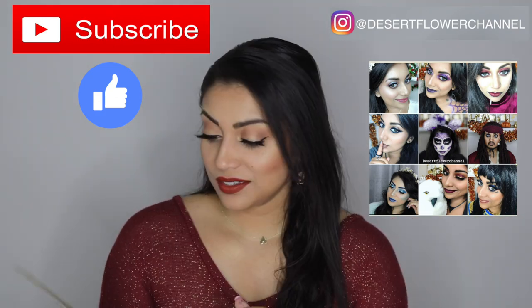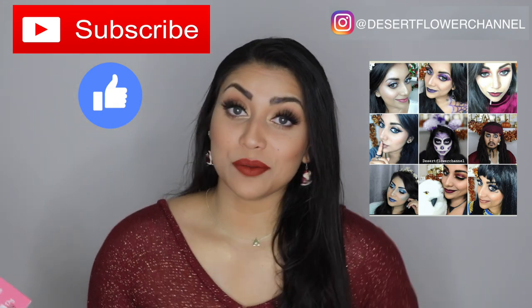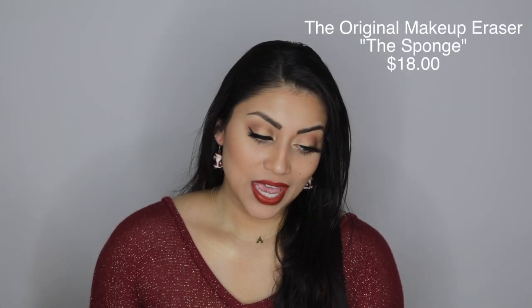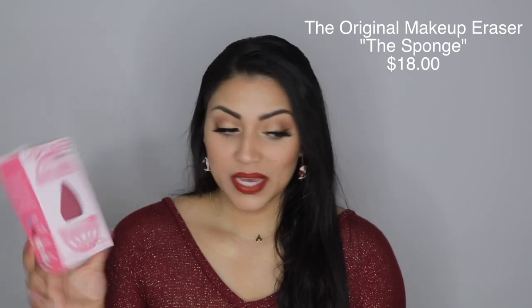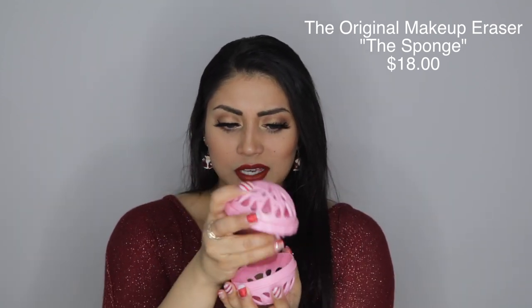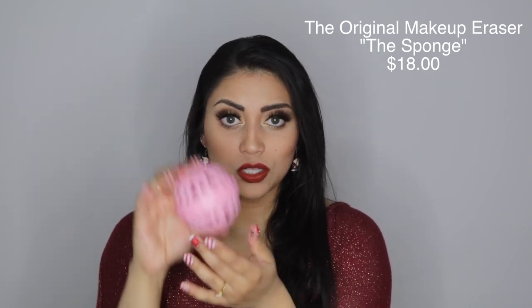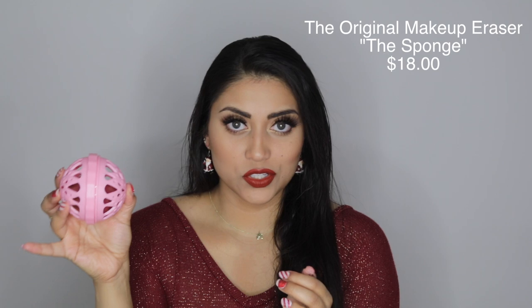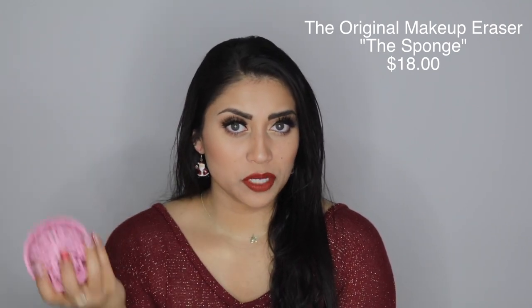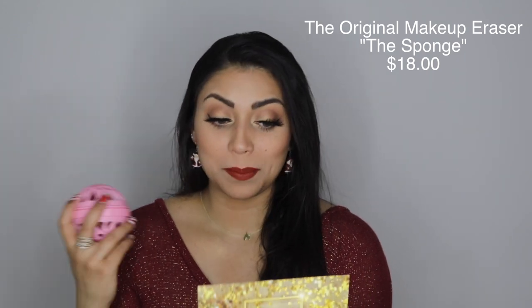Let's move on to the BoxyCharm unboxing. This month's theme is Bubbles and Glitz. The first item is by the Original Makeup Eraser — it's their sponge, and they also included this little globe that you put your sponge in, toss it into your washing machine, and wash your sponge that way. It says it's the first ever machine washable makeup sponge.